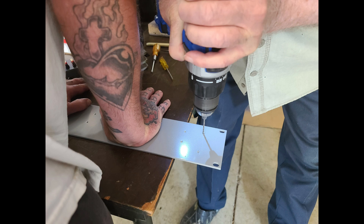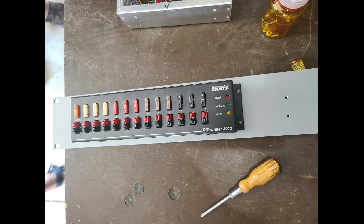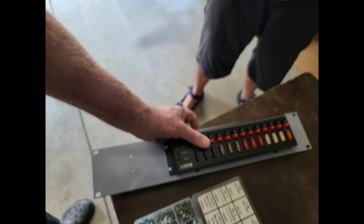Here we're fabricating a panel so that we can attach the rig runner to it. The panel already has holes that will fit our 19-inch rack. KO4EOL and AC4DM are drilling some of the holes. Here we're placing the rig runner on the panel to get an idea of where we want to position it, then marking and drilling those holes before attaching the rig runner to the panel.